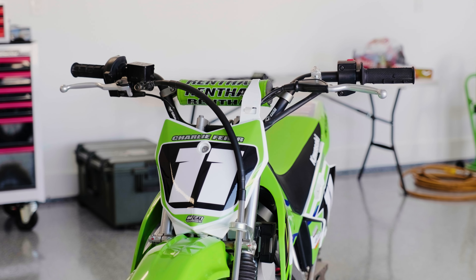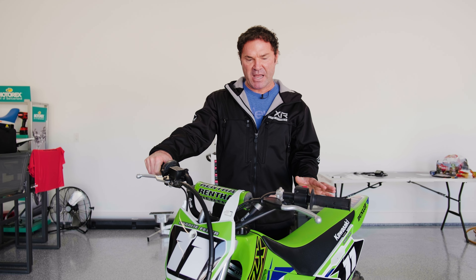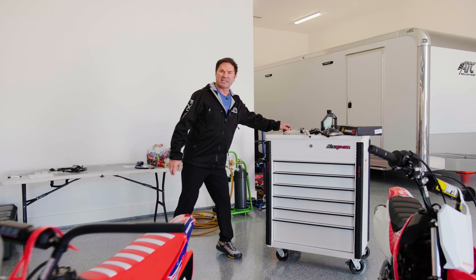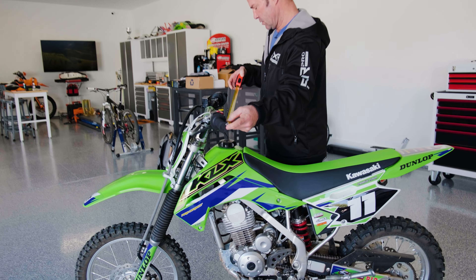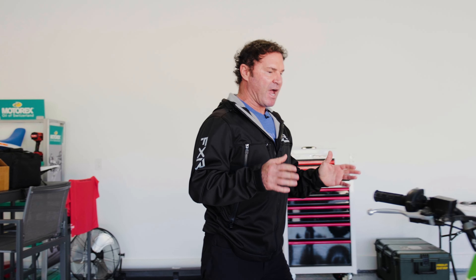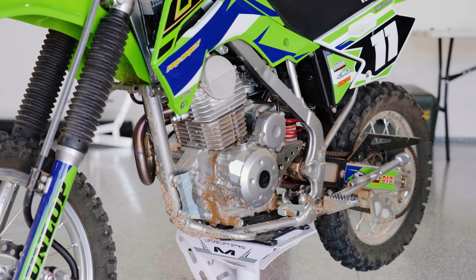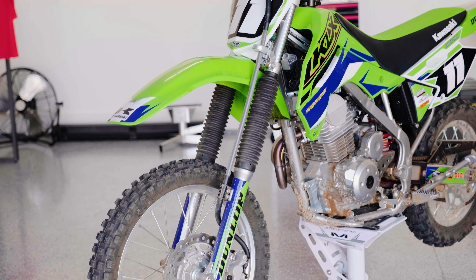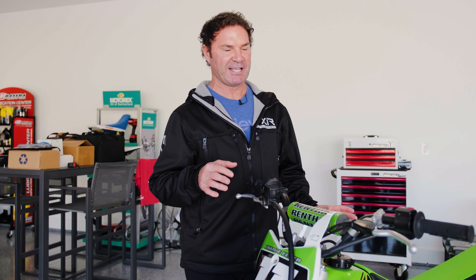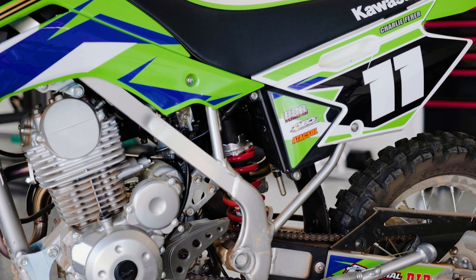Moving on to the 2022 KLX 140 — this bike, we really just put on the ODI bars, called the 110 bars by ODI. They fit really good on the bike; they're about 31 inches — so almost full size — and the height feels good on this with the stock seat. I'd definitely recommend this size bar for this bike. We really haven't touched anything else except putting the exhaust on, and we did the BBR springs and heavier fork oil, which greatly helped the bike. Otherwise it feels like a pogo stick if you're an adult riding it. We also did a heavier rear shock spring by BBR, and it just made it so much nicer to ride.